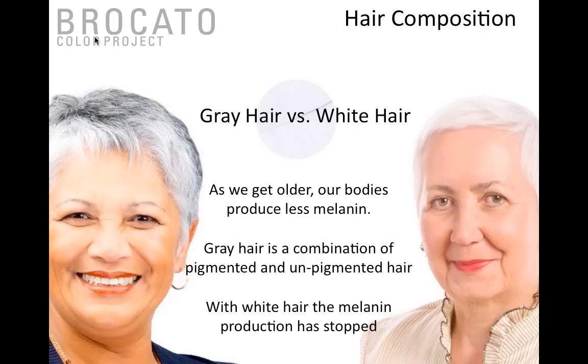A great example: if you bleach gray hair it turns yellow because pigment production is still there, now becoming visible due to the alkalinity. If you did that to white hair it would simply stay white. So just know what you're working on. Some hair characteristics we have to discuss — the first is texture. Hair comes in three categories: fine, medium, and coarse. The finer the hair, the easier it is to lighten; the coarser the hair, the harder it is to lighten.